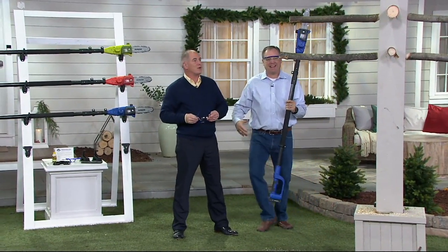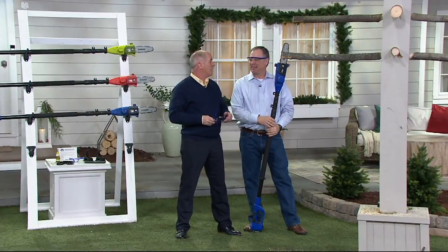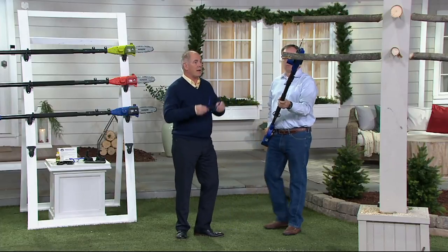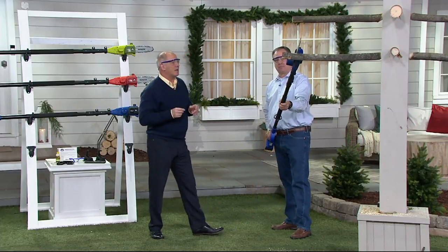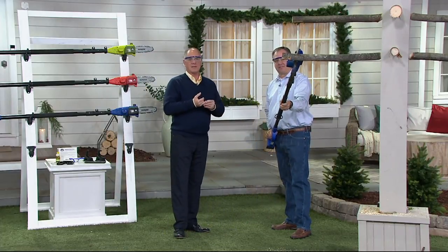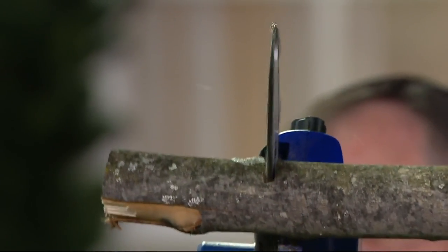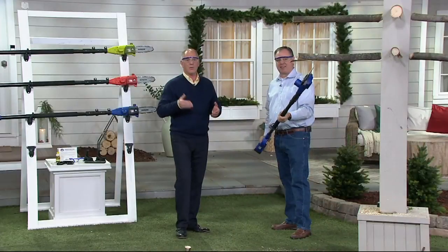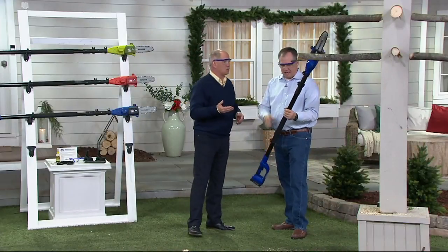This is Sean Pickford, our do-it-yourself guy here at QVC. Now granted, you're not going to be a lumberjack with this thing and you're not going to be chopping up cords of firewood, but for trimming, for being able to get rid of the dead, the disease, and the decayed on your trees this fall — this is the time of year to do it. We're also thinking about great gift ideas as well.